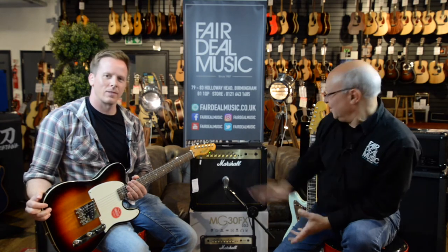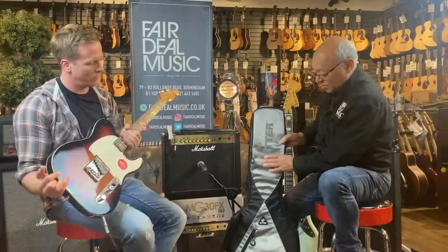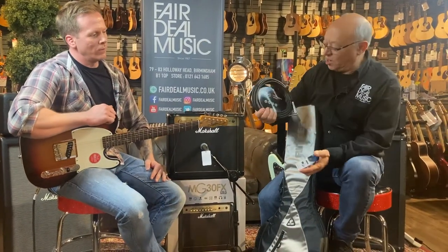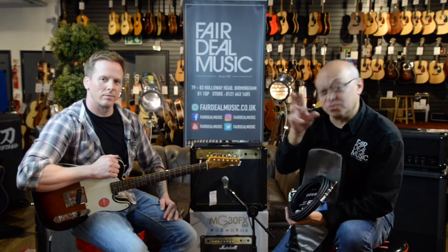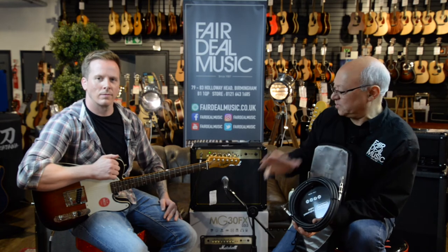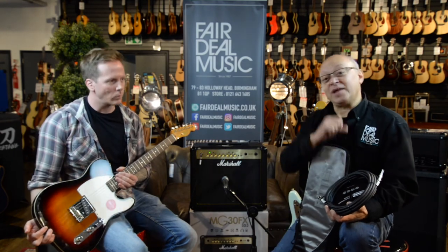You've got chorus, flanger, delay, reverb, octave, and different levels of distortion — overdrive and distortion. It really is a fantastic amplifier. So we've got the Fender Classic Vibe, the Marshall MG30 Effects, and we're throwing in another one of our really good Ritter gig bags — normally £55 — plus an MXR professional instrument cable and a Korg tuner. The whole superior package comes in at £499. Have a look at our website for colour and model options. Don't buy something really cheap online or from a supermarket — come and buy a guitar that's been set up and sold by a music shop that knows how an instrument should play, so when you pick it up you've got a chance of learning and improving.